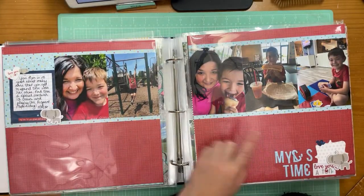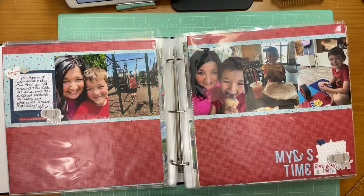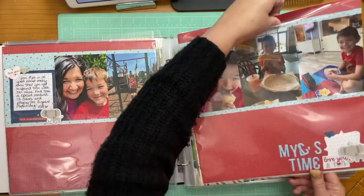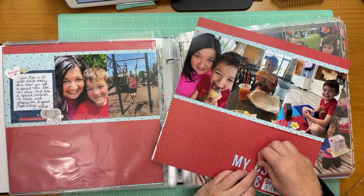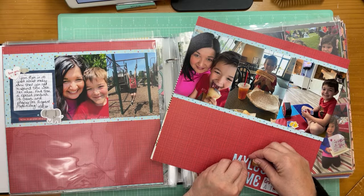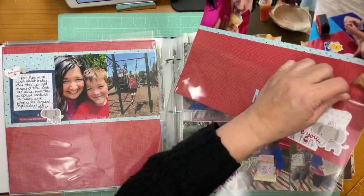Just a two-page layout — five photos spread across the top with a lot of white space, which in this case is red. Some letters fell off the puffy letters, which is not good. This is one of the reasons I wanted to keep these in the sleeves — that kind of thing happens and I don't want to damage anything.